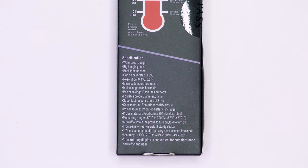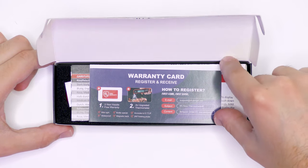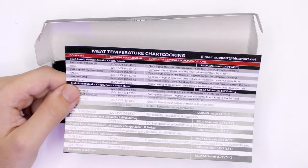Those are the specifications — go ahead and pause it if you'd like to read. So let's go ahead and open it up. It has a warranty card, an operations manual, and also a meat temperature chart so you can get the reference temperatures of how hot your meat should be. Very handy to include in the box.